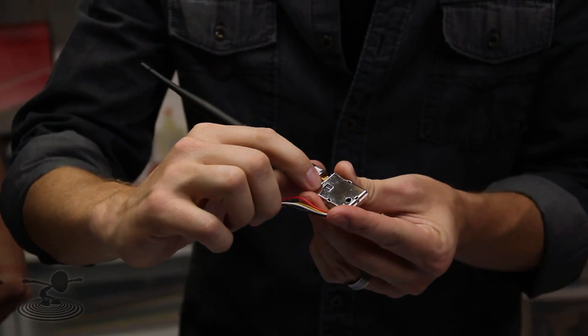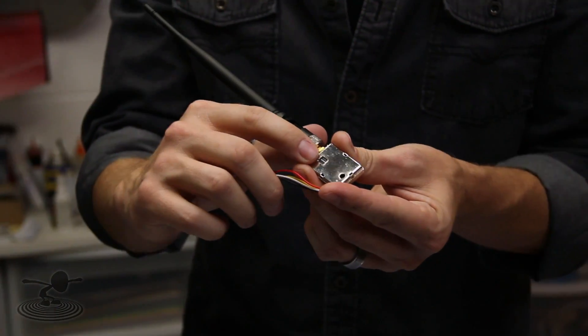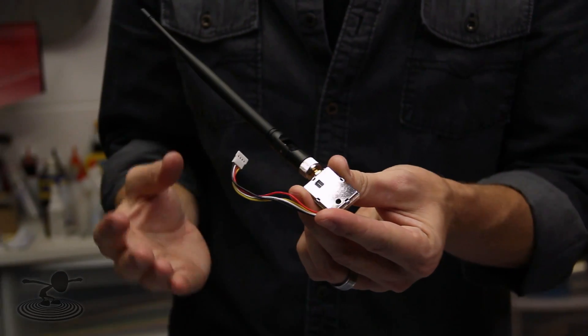Now you see little dip switches here — that's to switch the channel. Depending on the country that you live in, certain channels are legal and certain ones aren't. For you guys in America, zero is where you want to be — that's the legal one in the US.